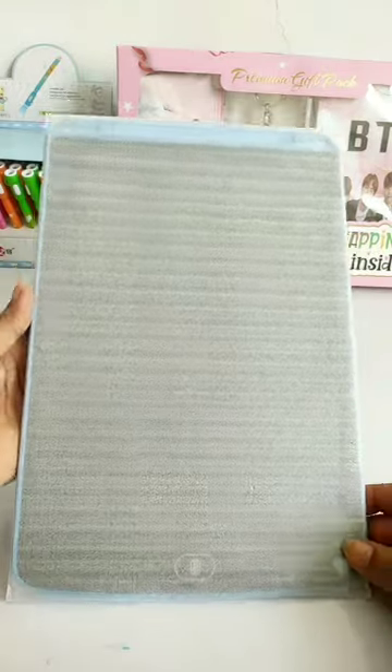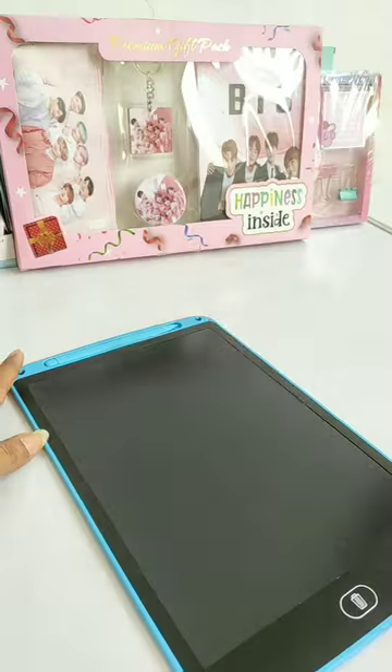Guys, the two tablets are the same, only in their size. So today I am unboxing this 12-inch writing tablet.